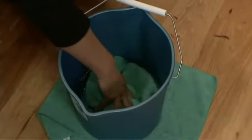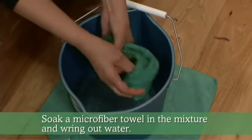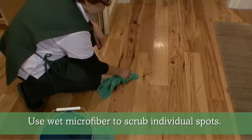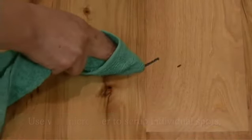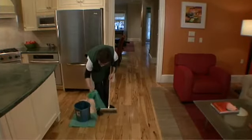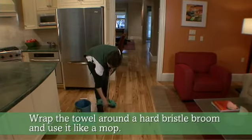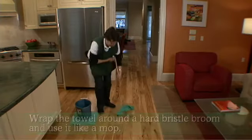Put the thick microfiber into the bucket. Wring off the water. Look for any visible dirty spots or stains. Now we wrap the towel around the hard bristle broom. Be sure you cover all areas and use the hard bristle broom like a mop.